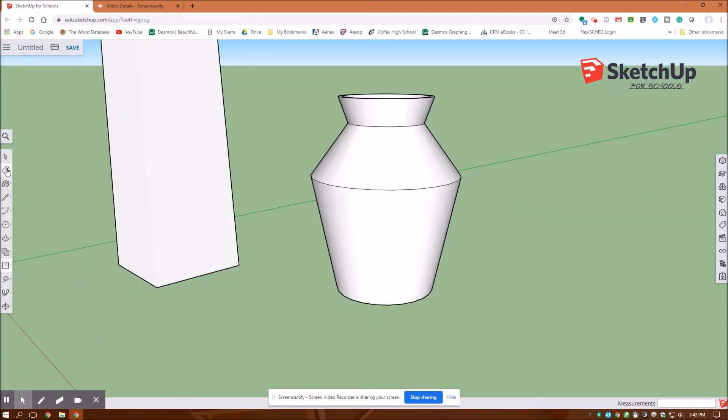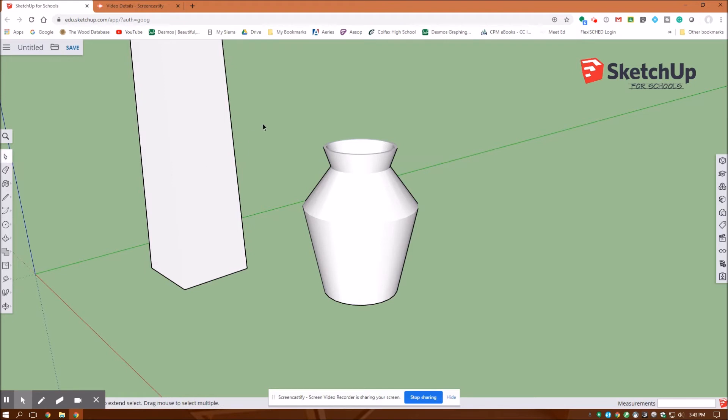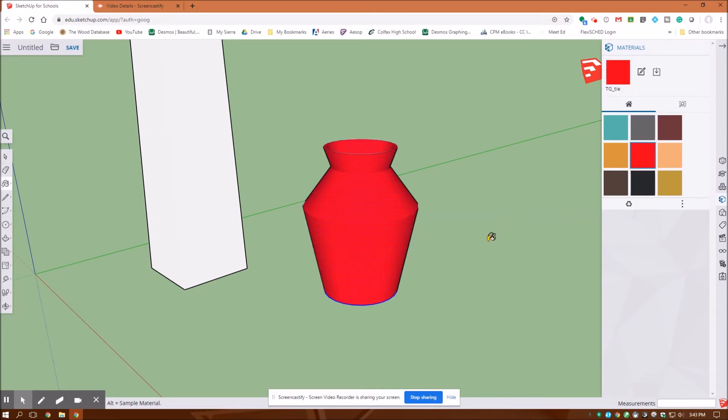Now I want to hide the lines. I'll hit the eraser with the shift key and get rid of those lines to make it one solid. After I'm done with that, I'll go back to my selection tool, select the whole object, and then we're going to paint it. Under materials, I'll paint it red and click that color on there.